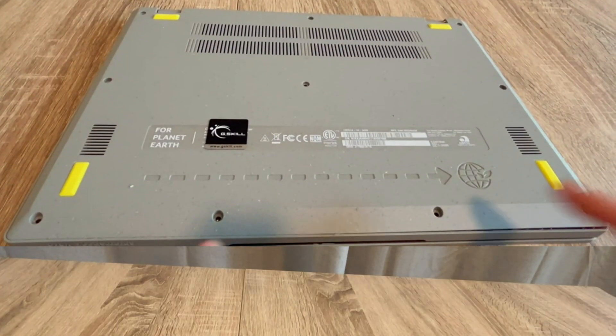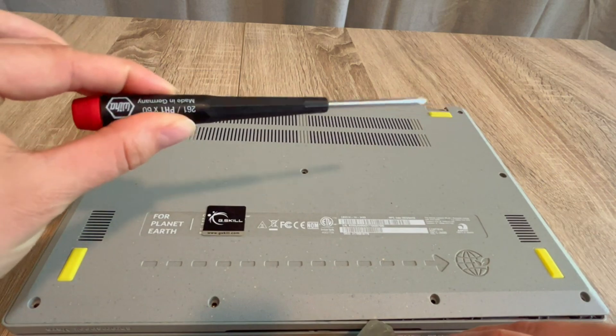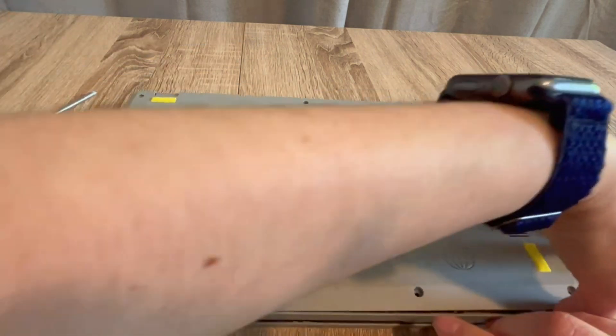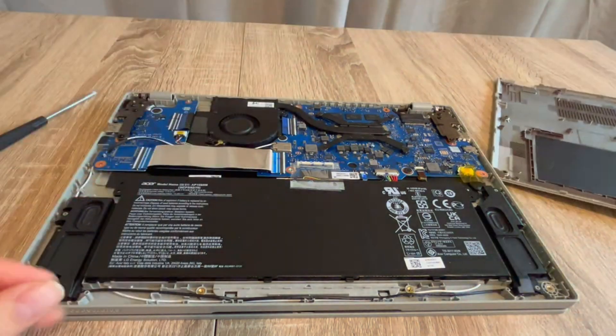How to fix your Acer computer. My name is Liz and I'm a certified repair technician. We're going to go over how to do what's called draining the flea power from your system, which oftentimes is known for reviving a dead laptop. With my screwdriver and pry tool I get inside the laptop.